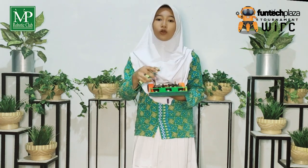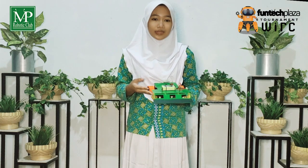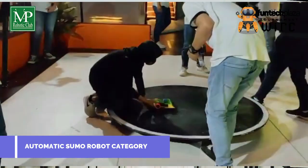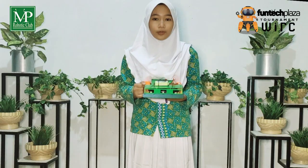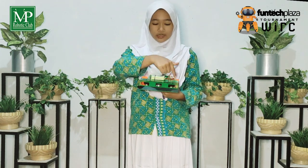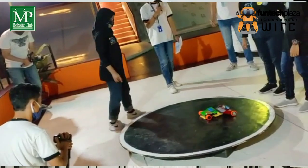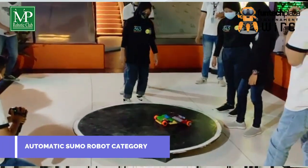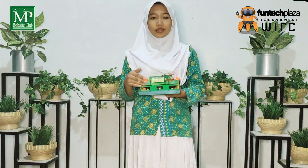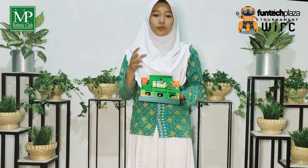After preparing all the main components and designing the hardware system, we will explain a little about how the automatic Sumo robot works. By using three sensors on the front of the robot, the robot can detect where the obstacle is. If the sensor located to the left detects an obstacle, the robot will move to the left. Likewise, if the sensor located to the right detects an obstacle, the robot will move to the right. If an obstacle is detected on either side, the robot will move not too fast to approach the obstacle.